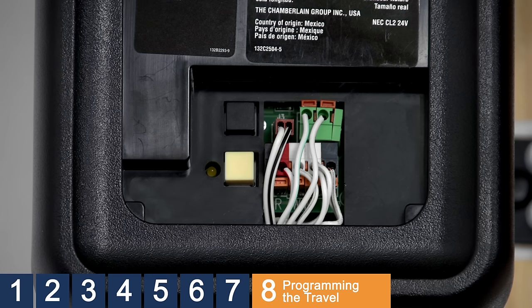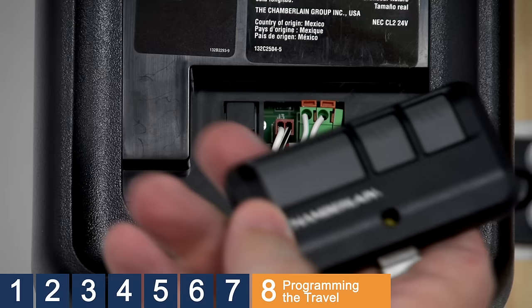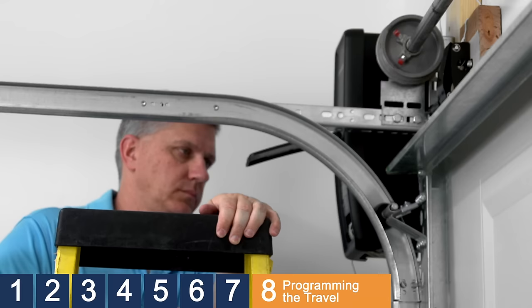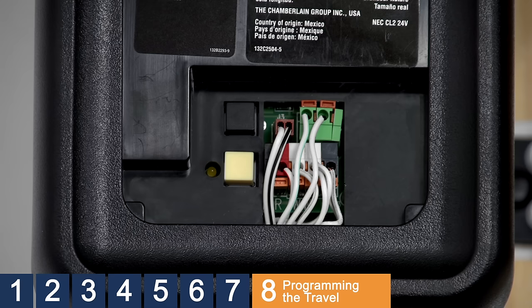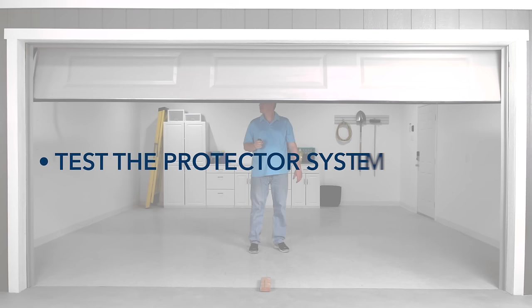Next, the opener needs to set the amount of force needed to open and close the door. Press and release the yellow button twice to enter force adjustment mode. The LED will flash quickly. Push the remote control or MyQ control panel — the door will close. Push the remote control or MyQ control panel a third time to close the door. Force programming is complete. Any time you make any adjustments, the safety reversal system must be tested. Complete the installation by testing the protector system and performing the safety reversing test.